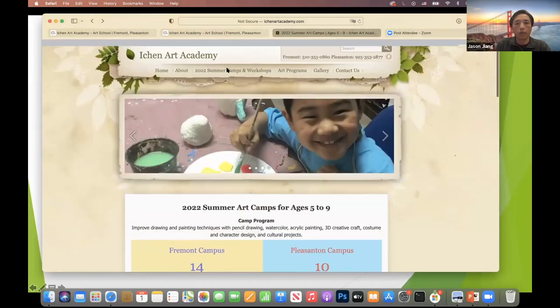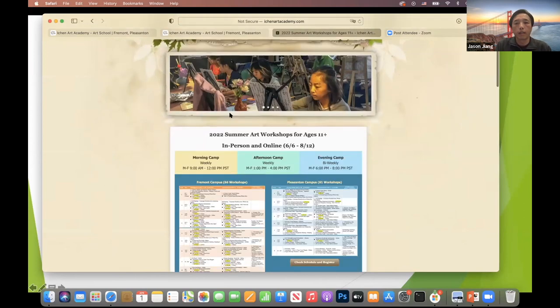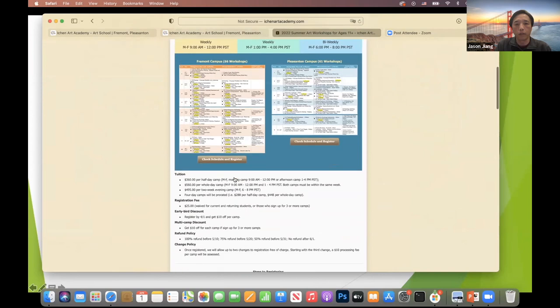Going back to our website, here's the schedule — one for Fremont, one for Pleasanton — depending on which one you want to choose.